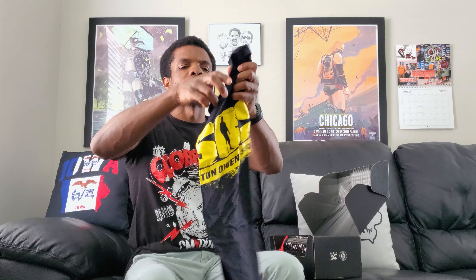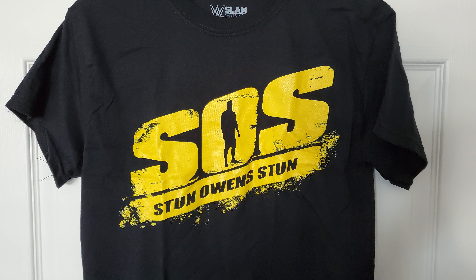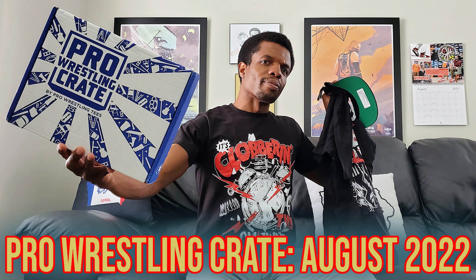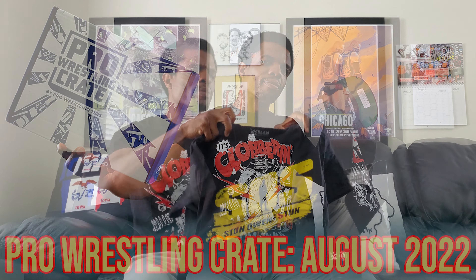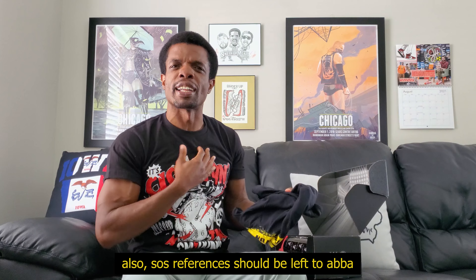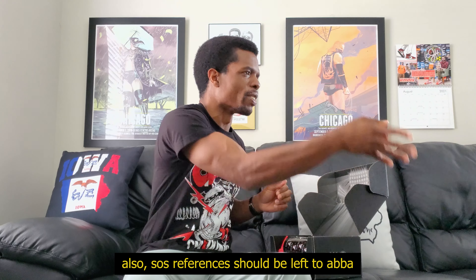First up we've got a shirt — this is an SOS, Sami and Kevin Owens shirt. Not bad, I like the black and yellow, I like Kevin Owens. I don't like the thickness of these shirts compared to the pro wrestling crate t-shirts — a lot thinner, a lot more comfortable. These thick heavy cotton ones, that's why I always say to buy the soft style ring spun or whatever they call it. But not terrible, so we're off to a better start.